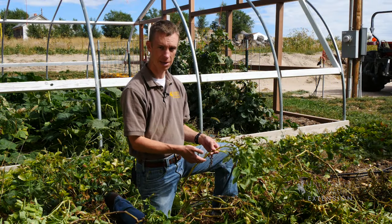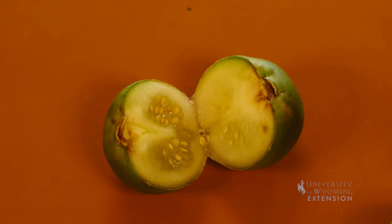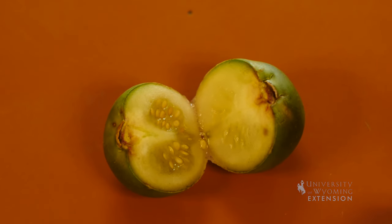They are poisonous, so we don't want to be eating them. And though there are seeds in there, because this plant is pollinated, those seeds are not going to produce the same plant and the same potato as the plant that it came from.